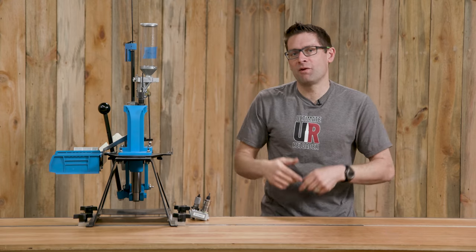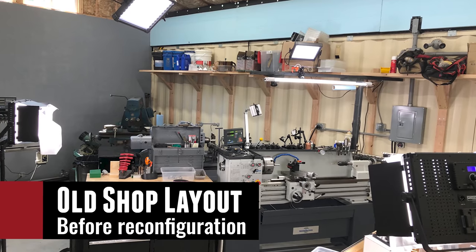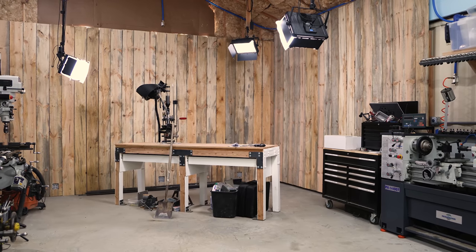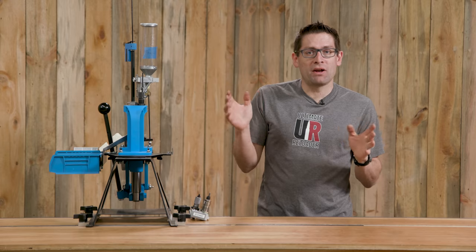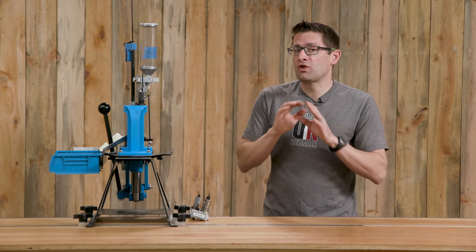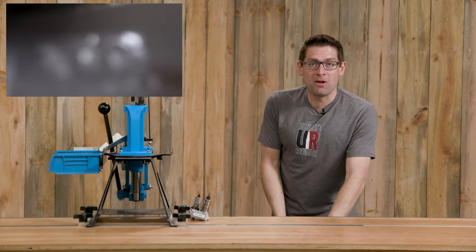We've been heads down for about two weeks here at Ultimate Reloader, completely reconfiguring the shop space and completely building out this new studio. I took your feedback — a lot of you were saying things like, 'Hey Gavin, your background is very cluttered, I can't really see the reloading press you're talking about.' Well, that all changes now. We've got so much cool stuff. I also want to show you some of the new people and cameras.